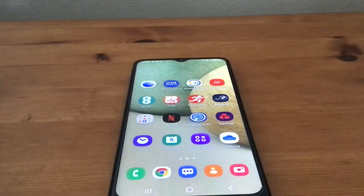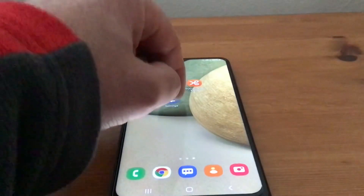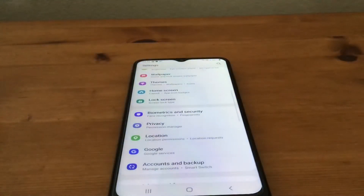Hi, it's Martin here from Kelton Head Media. I'm going to show you how to check that your security is up to date on your Samsung A12. First, we need to go to Settings, then look at Biometrics and Security.